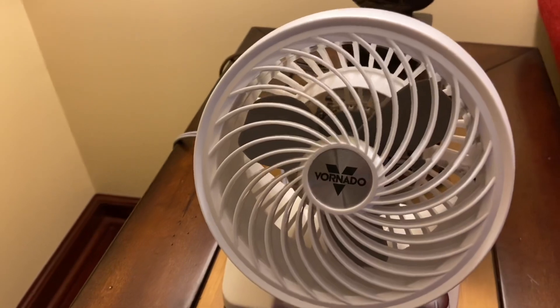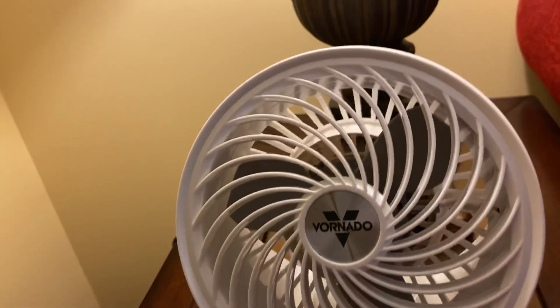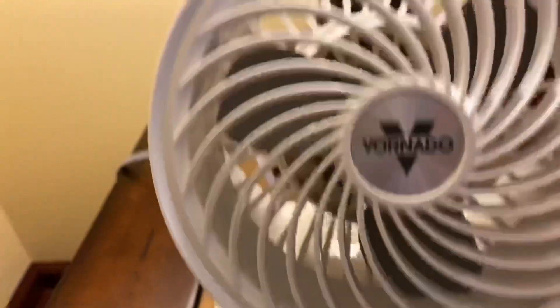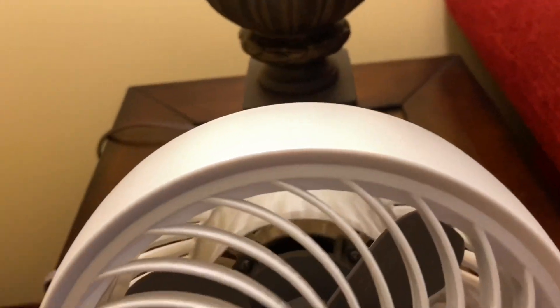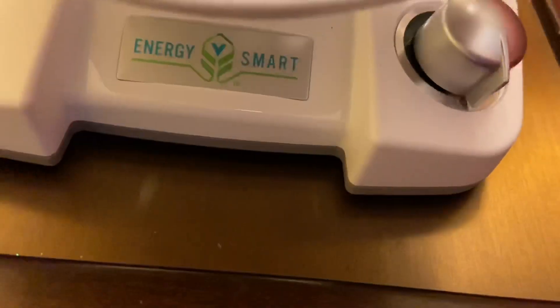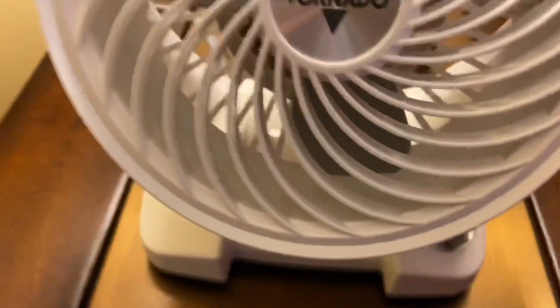To make a long story short, this is just the DC version of the 133. And all they've really done is, with the Energy Smart scheme, they made the whole fan body white with the blades gray, and they added in a variable speed control. The non-DC version is just two speeds with a knob on the back, but this one has it at the bottom.